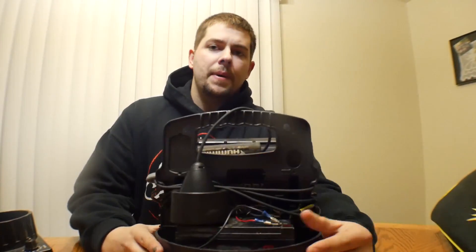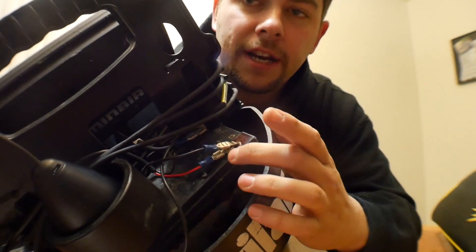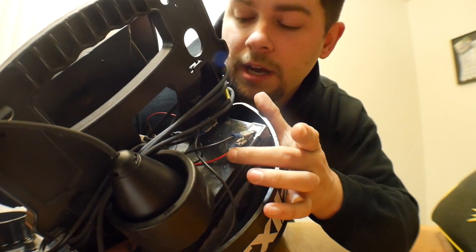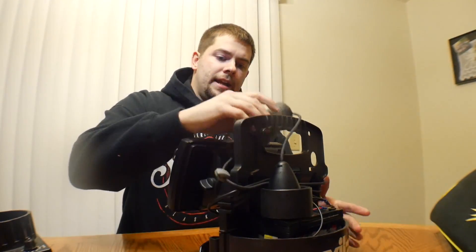On the back I just put a double connector on each power terminal — one for the light and one for the Humminbird on the positive, and then the same on the negative terminal. And basically that's it.